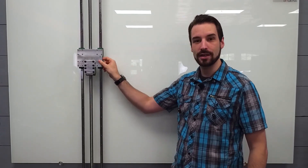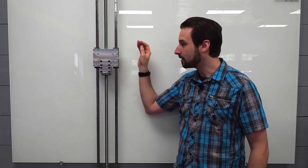Hello and welcome to my lab. I've been pretty busy milling the parts for this machine here, the whiteboard machine, and I think I've got just about everything done, so it's time to start assembling things.